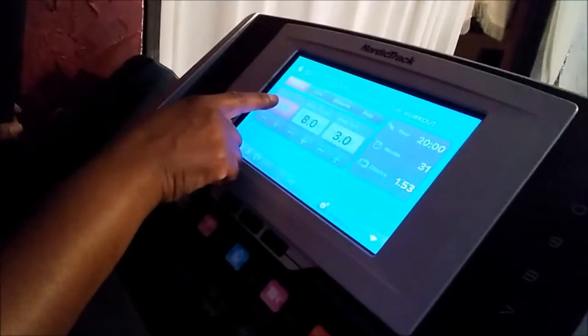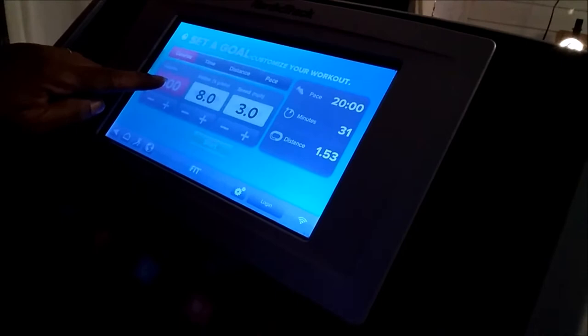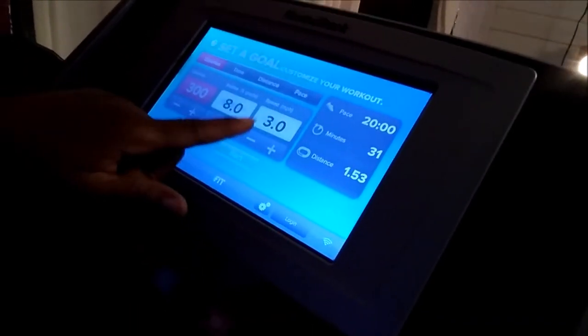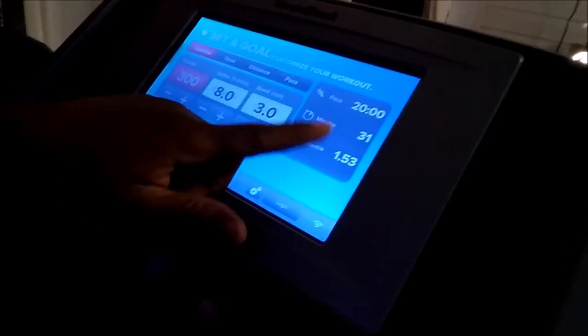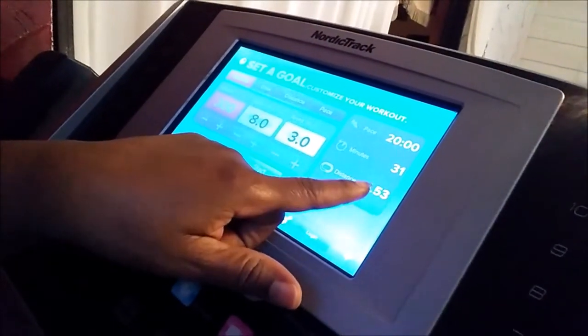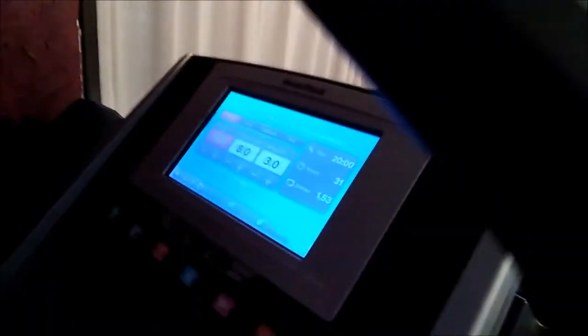I'm going to be burning 300 calories. I set the incline to 8.0 and my speed is going to be 3.0. My distance is one mile at 1.53. So I'm going to start — that's what my workout is going to be. Stay with me.